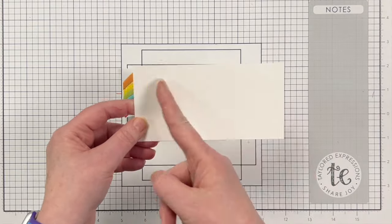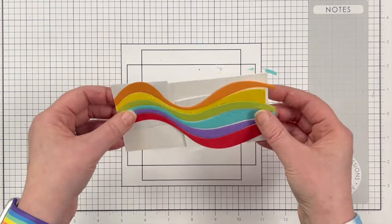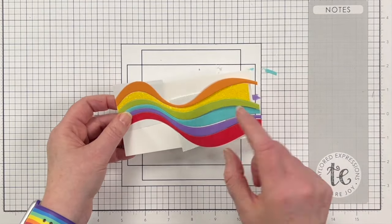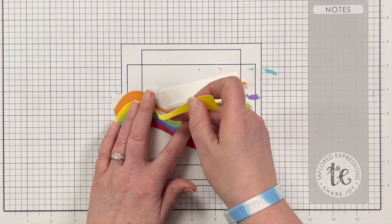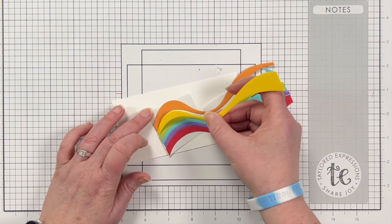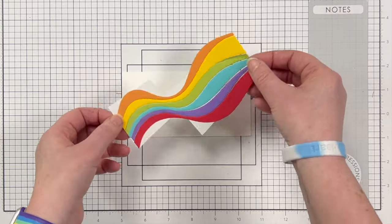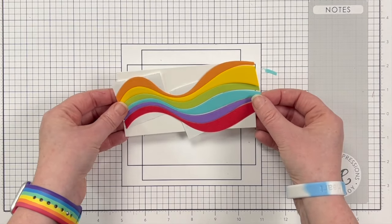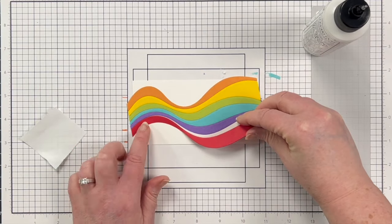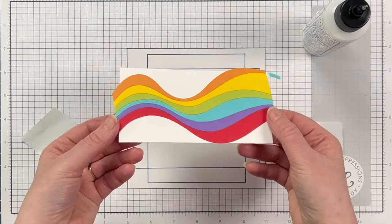Card front number five is a piece of Sugar Cube that is 5 and a half inches by 2 and three quarters. This is actually going to end up being a two-for project. Once again, the glitter cardstock arc was a little bit too short, so I've replaced it with its Lemon Meringue copy. Just like with the previous card fronts, I use liquid glue to get these placed onto my Sugar Cube piece. For this one, I did have to angle it just a little bit so it filled the width better. Here's a look at all of those arcs on there.